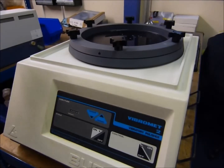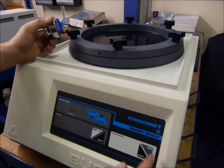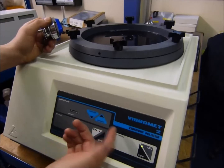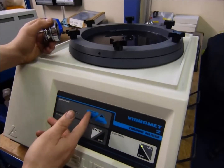Hi, this is a demonstration on how to use the VibraMet 2 Vibratory Polisher. It's a simple machine to use — just your on, off, vibration speed, increase and decrease.